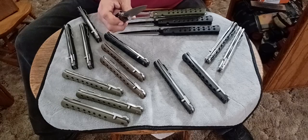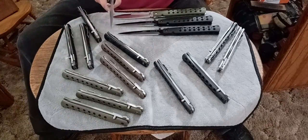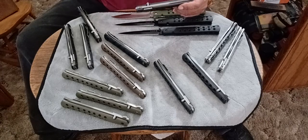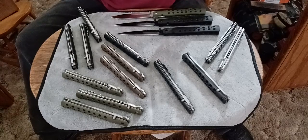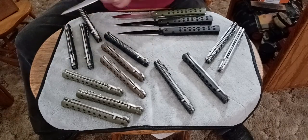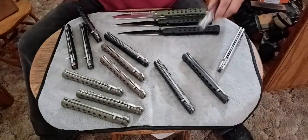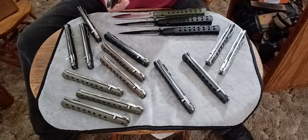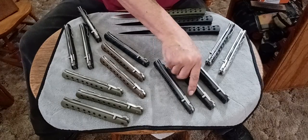This one should be the CTS-6HP - yep, CTS-6HP. The blades are bead blasted and then coated with ED electric discharge plating. That's what the handles are coated with too - electric discharge plating. And this finish, people, is super hard to remove. It's like DLC - a really hard finish to remove.